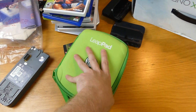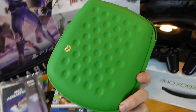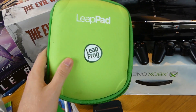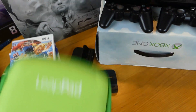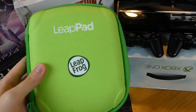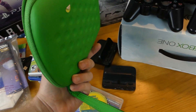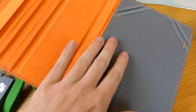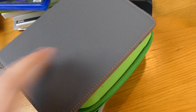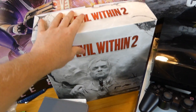Also a LeapPad case with games inside — I'm not going to show the games because I couldn't test them since I don't own a LeapPad. LeapPad, Leap Frog — it's confusing. Still, it comes with a really cool case. Also a tablet case — awesome gray with orange, it's a Polaroid branded case. Really nice, name brand. Also an Evil Within 2 collectible box with nothing inside, but a week or two ago I found the same box that actually had promotional stuff inside.